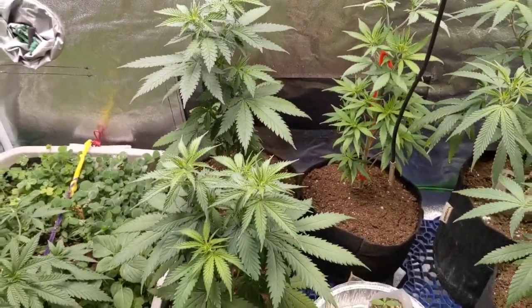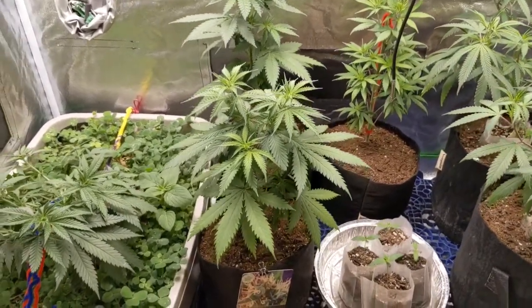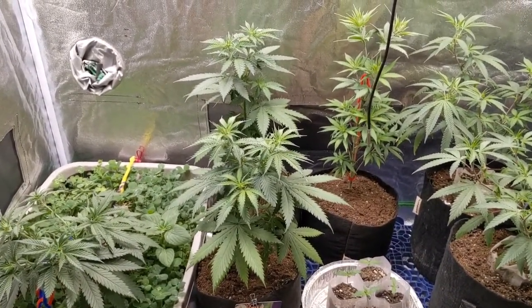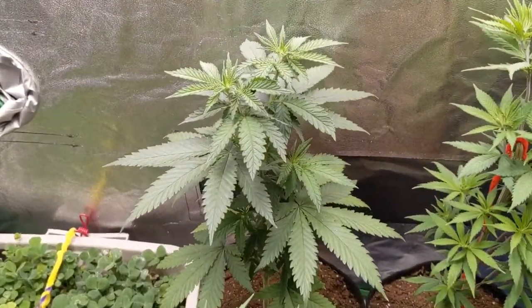When I put them in the two-gallon pots, I like to water them in with some compost tea — just to get the soil good and ready, get the roots stretching out, and give them that first boost of "let's get it," you know what I mean. After that I really don't feed.